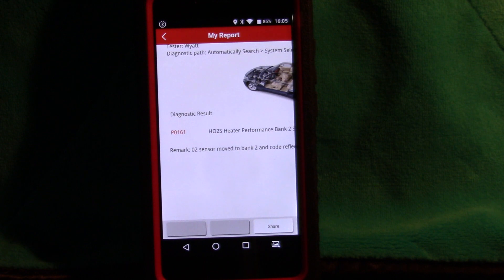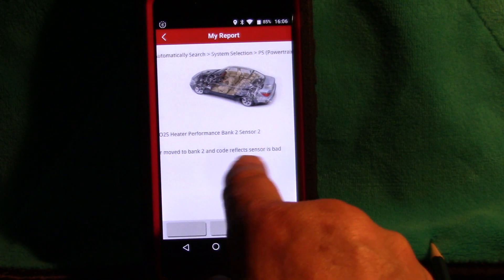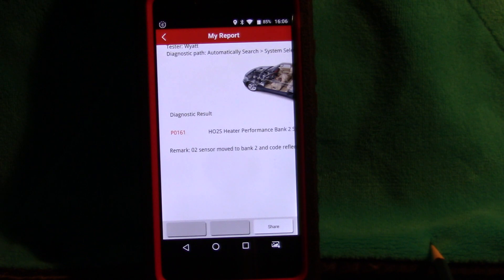I'm going to finish the video inside because it's too bright out there to see the screen. But there it is — the code I was hoping for. It took three days of driving the truck, checking it every day, and it finally came up. I surpassed the drive cycles GM engineers were looking for and the computer is not happy — but I am! We can 100% verify that the sensor is bad because the code reflects bank two sensor two position, exactly where we moved it. The truck is fixed.